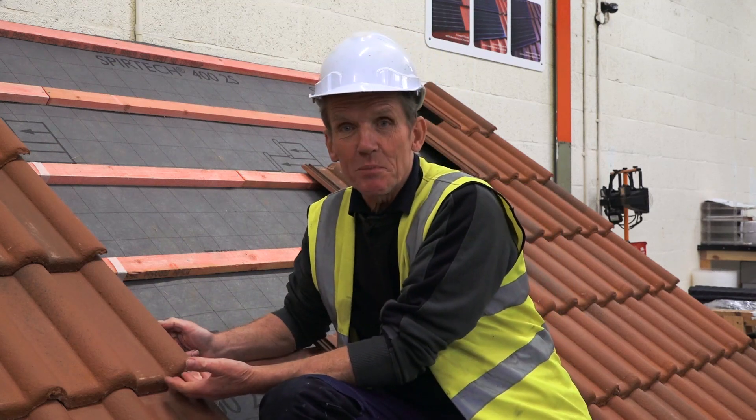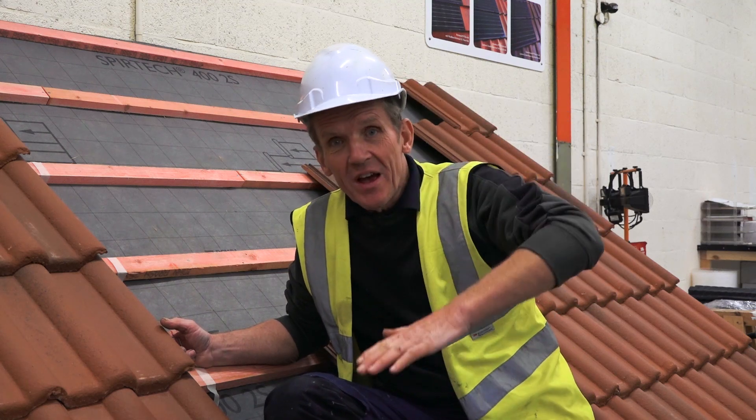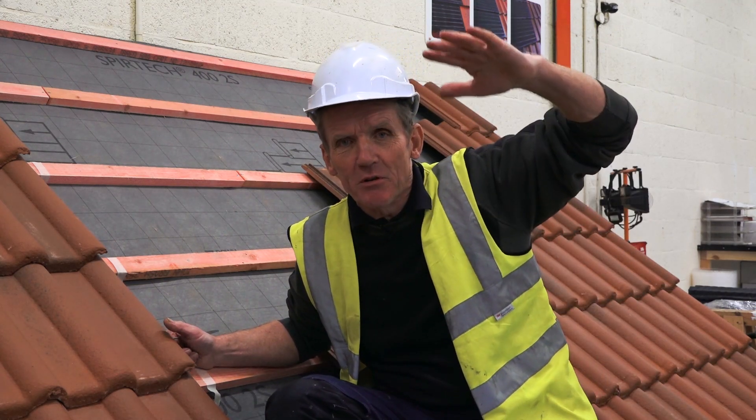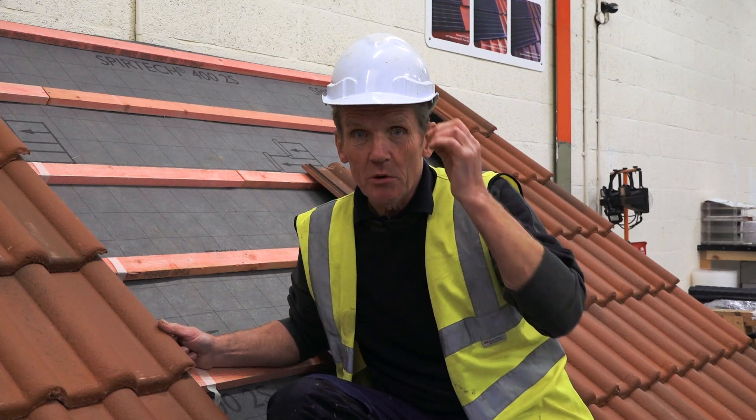A lot of people think that when you get a high wind, what's happening is the wind is blowing up under the tiles and lifting them. But actually what's happening is the wind is going over the top of the roof and it's creating suction on the lee side — rather in the same way as an aircraft wing creates lift. If you think about how many tons that can lift — a 747, a jumbo jet — it can easily take the roof tiles off.